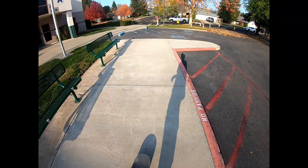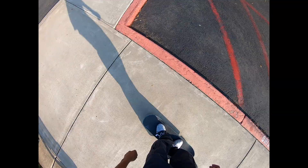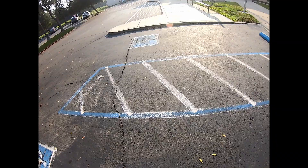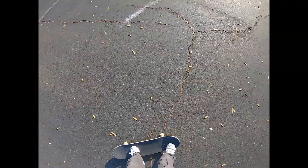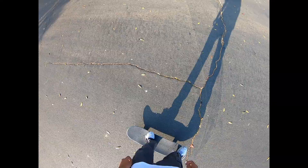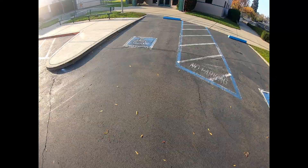That was supposed to be a heel flip, and that was supposed to be a heel flip. I don't skate nollie or switch enough, so let's get some nollie and switch. You see why I don't skate nollie and switch enough — there we go. Yeah, I don't know, not too good at nollie.